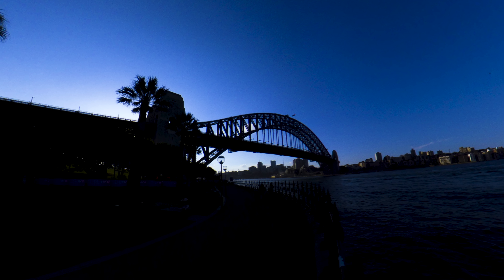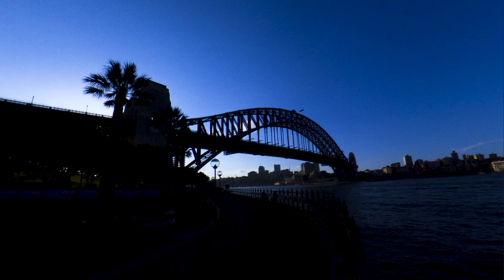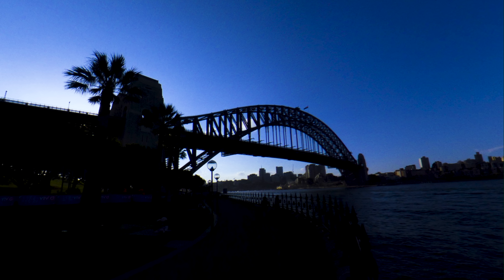Manual mode can also help you get stylized effects, no matter what the lighting situation. Like here, I was able to shoot a silhouette of the Harbour Bridge when it was completely bright out. Now let's go shoot. By the way, I'll be using the Theta Z1 in this video, but you can use any camera you like, as long as it has the ability to shoot manually.